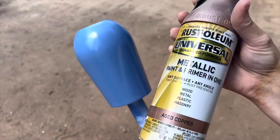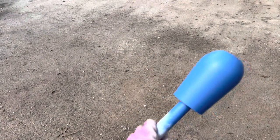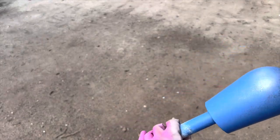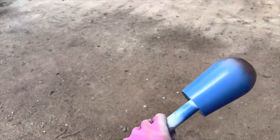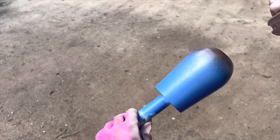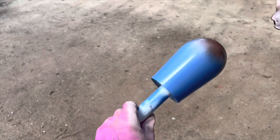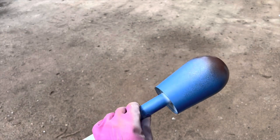Next, taking this Rust-Oleum Aged Copper spray paint. I'm going to paint the bottom but kind of angle it upward so you get that ombre effect just slightly, so you can see the little speckles. I just wanted a little bit of this showing through, but definitely still full coverage at the bottom.